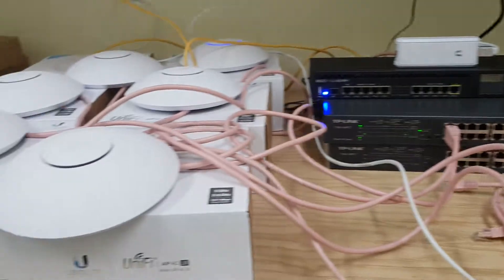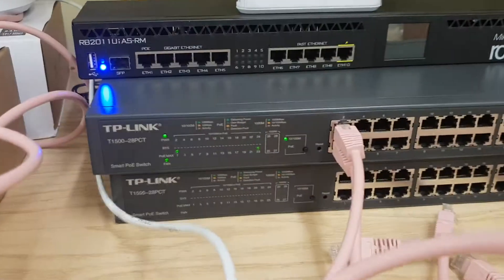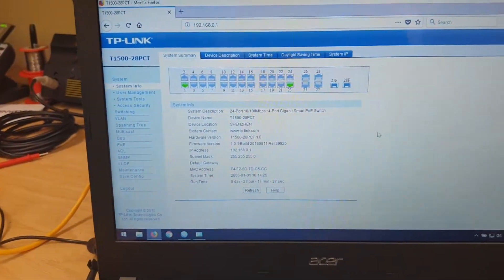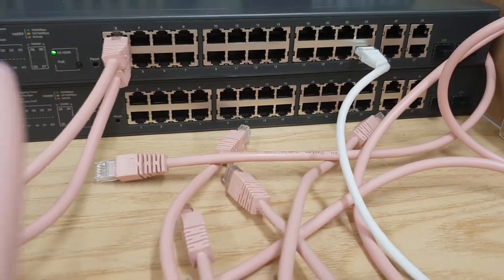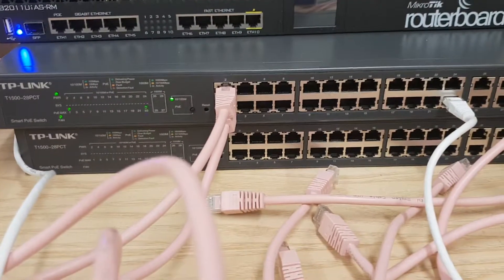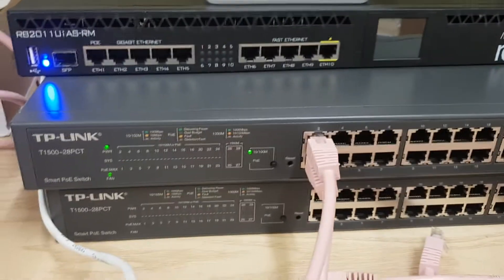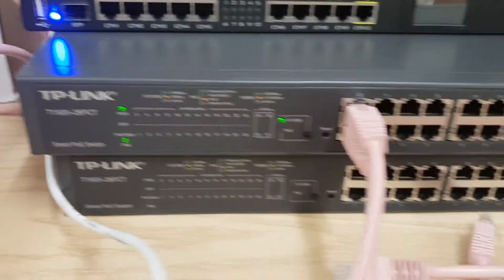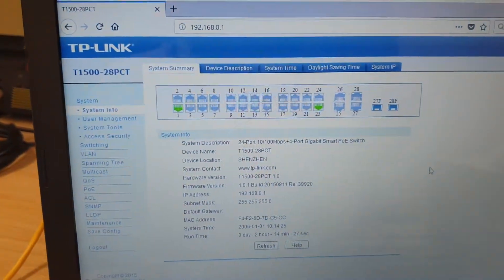We have a number of APs on the bench - about 10 of them. We've just picked a pair to demonstrate this issue. There's a laptop showing the switch. There's a white cable plugged into port 23, which is our feed onto the network. At the minute we've got APs plugged into port 1 and port 2. Port 1 is showing active, port 2 isn't - we can see just one AP lit up.